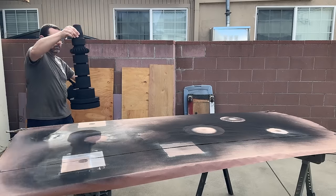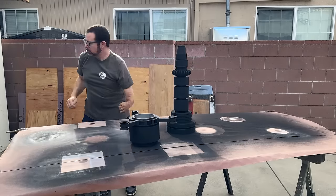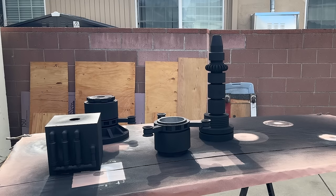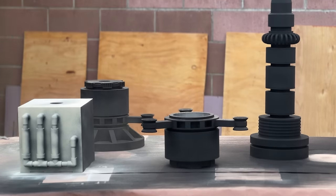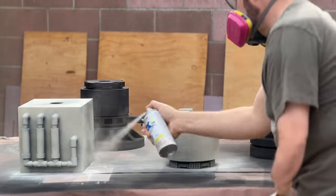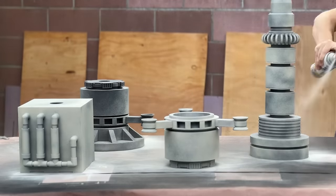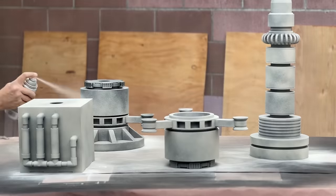Because I didn't want to have to sand everything, I gave all of the parts a coat of truck bed liner spray. This goes on thick enough to hide the print lines and also adds some great texture, which should really help to give it that used universe look. Once everything was coated, I let it dry for 4 hours, and then it was time to dust my base layer with a cream colored spray paint. I'm not looking for solid coverage — the dusting of these pieces will allow some of the black to show through and give it a real molded look.